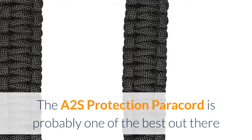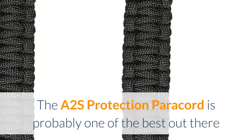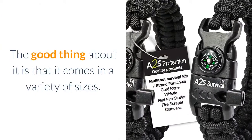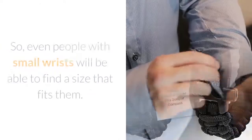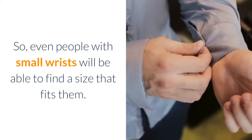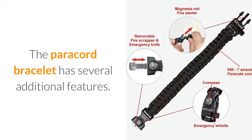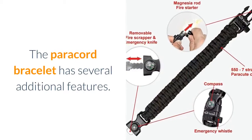The A2S Protection Paracord is probably one of the best out there and it comes in a bracelet style. The good thing about it is that it comes in a variety of sizes, so even people with small wrists will be able to find a size that fits them. The paracord bracelet has several additional features.